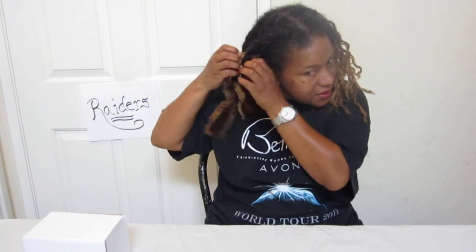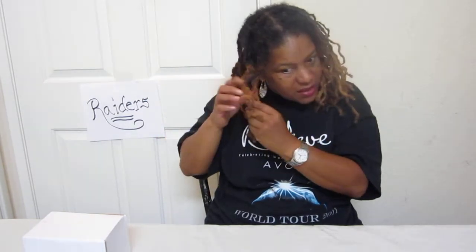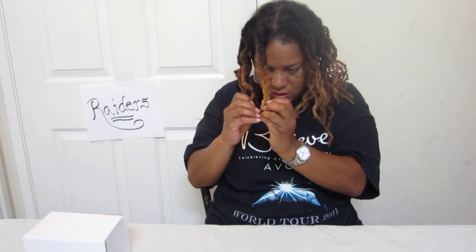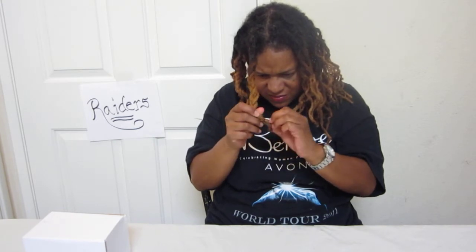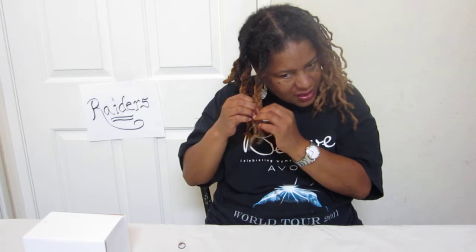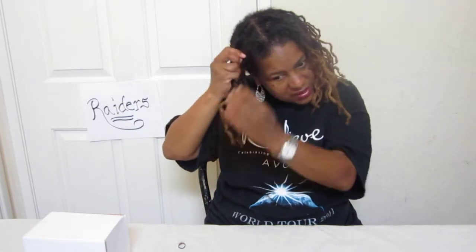Take the braids out — let the six braids braided going back into a French braid. Take these out. I don't know, I just decided to do something different because I'm always doing basically the same styles. Don't you get tired of wearing the same old hairstyles? With dreadlocks, everybody wears them hanging in their face. I hate having them in my face — my face tends to break out.